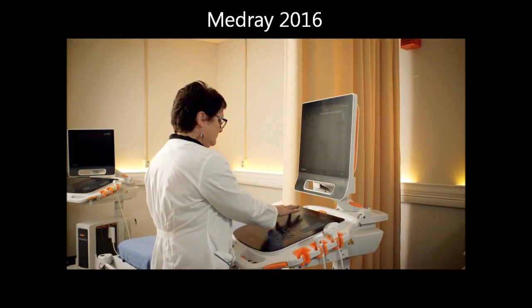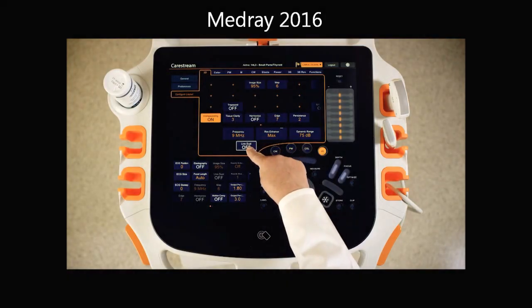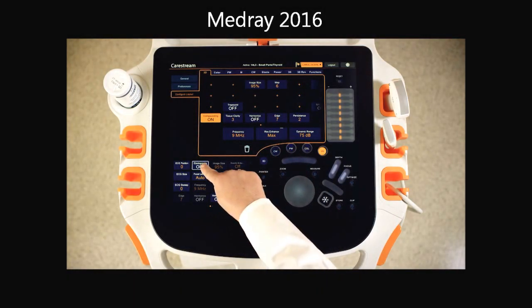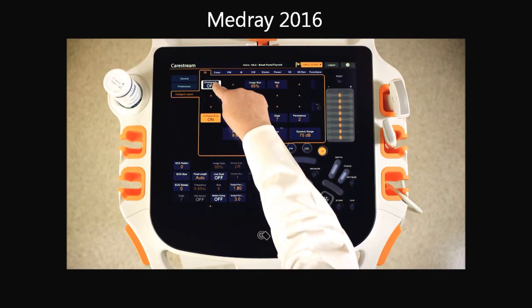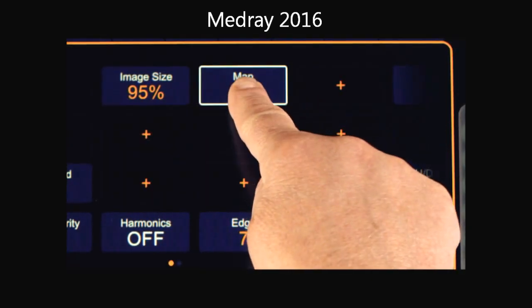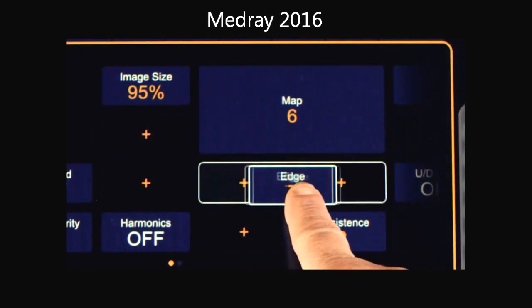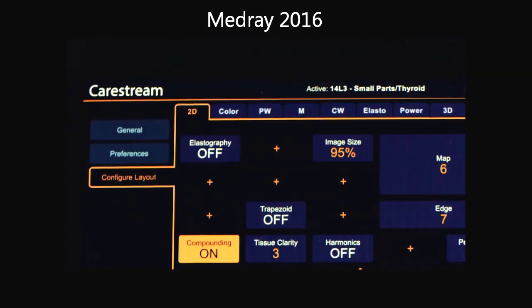By replacing fixed controls with a sleek surface, the TouchPrime Ultrasound System enables you to customize your user interface to make you more efficient, productive, and comfortable. Add your personal touch by loading only the parameters you need, changing the size and backlighting of scanning settings you use most.